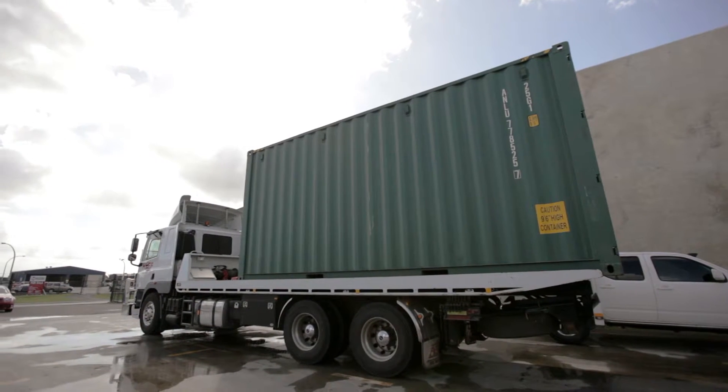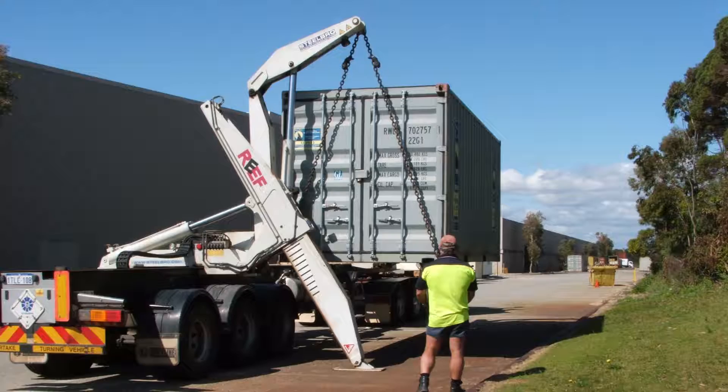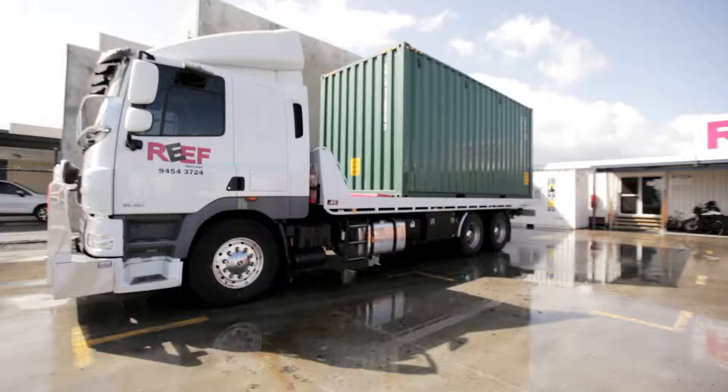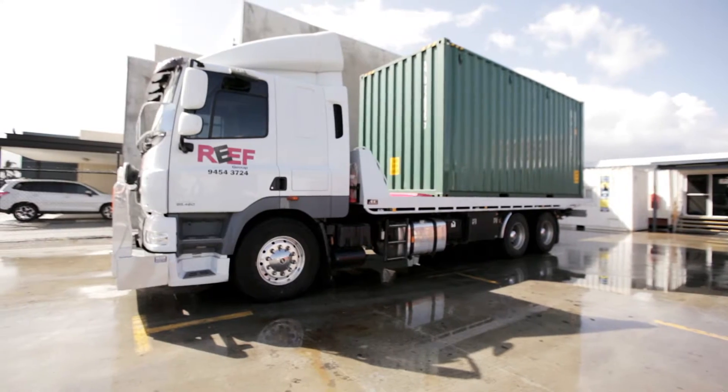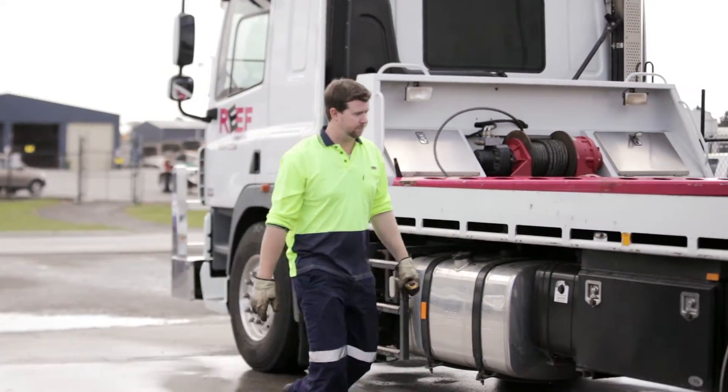The movement of shipping containers is growing day by day, and with this so is the use of cranes, side loaders and forklifts to move them onto and off trucks for transport. These current methods for moving individual containers are slow, expensive and can cause damage to the goods and site if they are not handled with the utmost care.